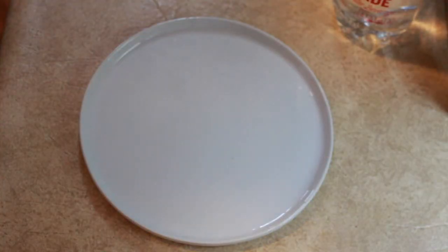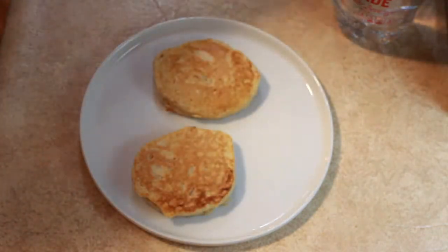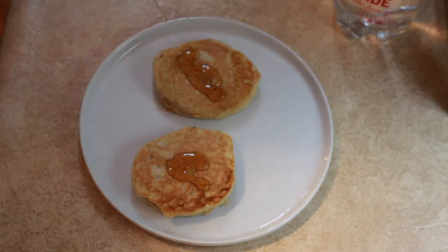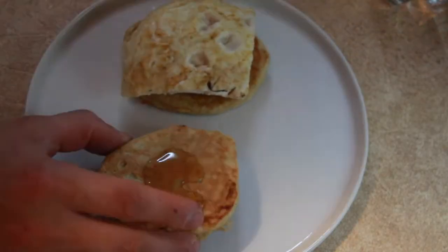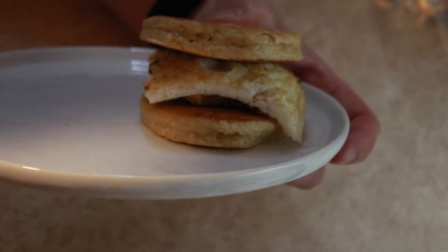To assemble your sandwich it's actually pretty simple. Put your pancakes down on your plate, take some sugar-free maple syrup and just put a drizzle on there — you don't want any more than that, otherwise you're gonna have a messy sandwich. Place your turkey sausage and cheese on one, your egg slice on top, and then finally the top pancake as the bun.